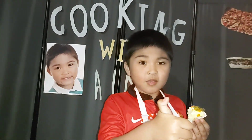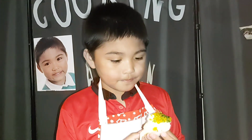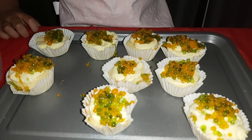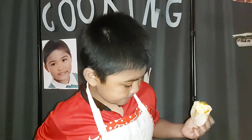Like and subscribe for more videos. Cooking with Aiden. Thanks for the ones who subscribed to me. If you didn't, you must subscribe. Thanks for watching.